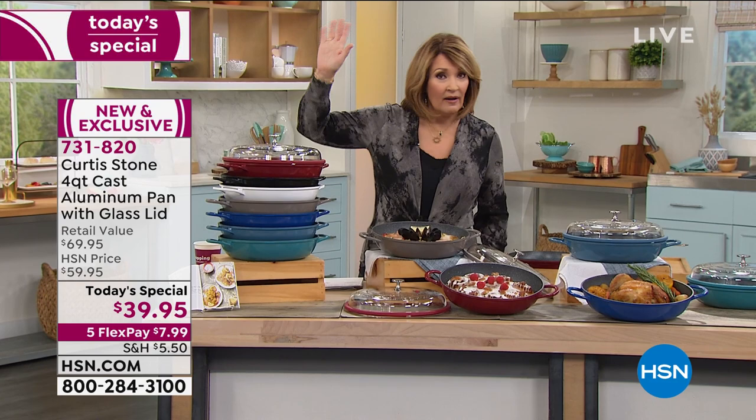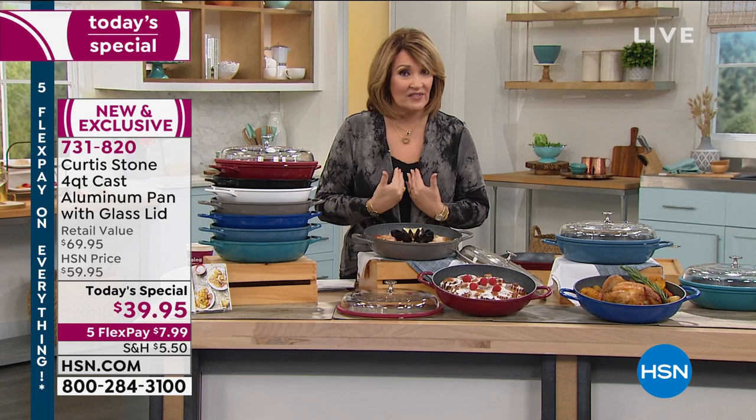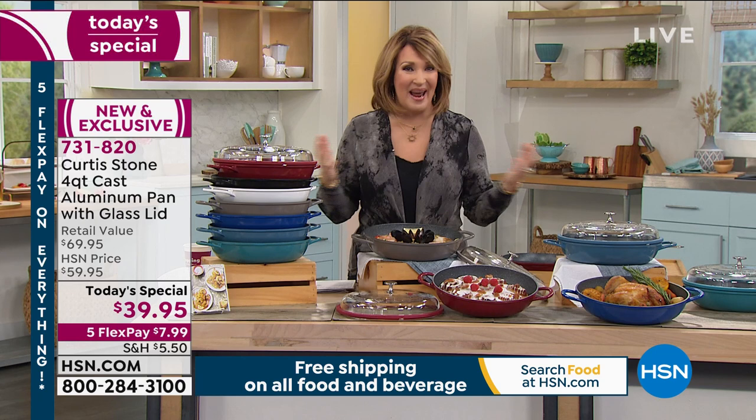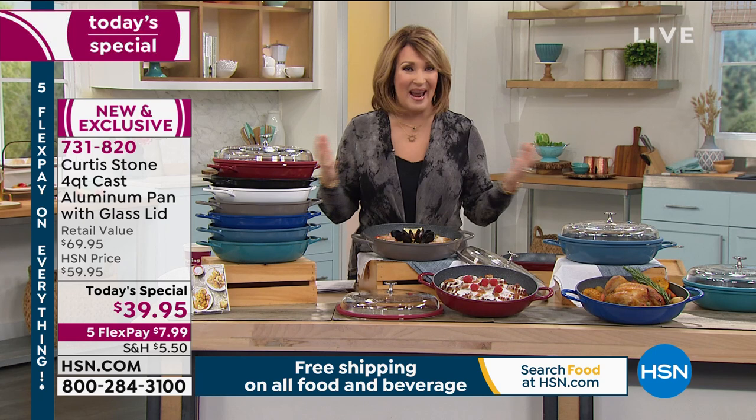If the fire department's ever come to your house — I've been there, because I forgot I had rice on the stove — I had to throw that pan away. This pan, even if you burn something in it, nothing can happen to it. Nothing sticks to it. It's the most amazing thing. So get on the phone. If you want the red, the red is going fast — it's $8 on your credit card. For $39, we have not seen a $39 Curtis Stone today's special in over a year.